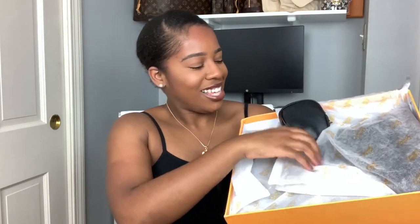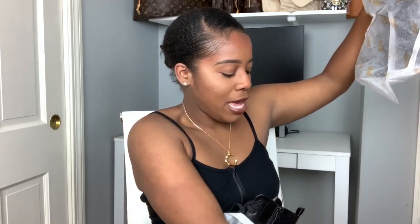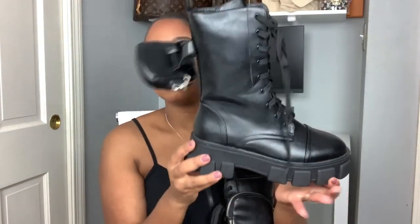This is the box right here. Let's open this up. And this is what they are — they are a pair of boots. When I take them out of the bag, you'll notice that they're a dupe for Prada's big chunky boot. Check those out. These are stunning. I actually really love these. I love the aesthetic of it, and I love how it has this little bag on the side. I think that's so cool.